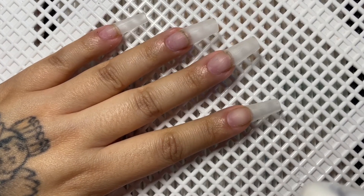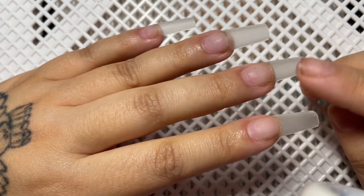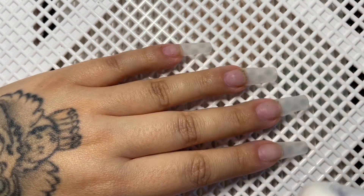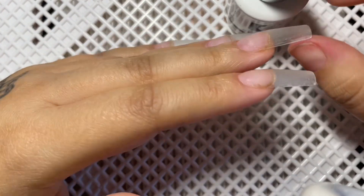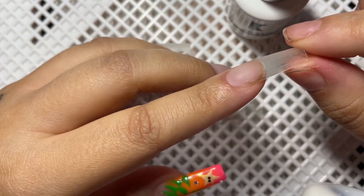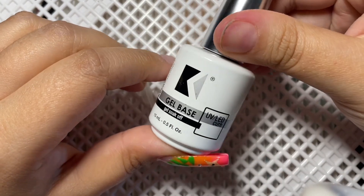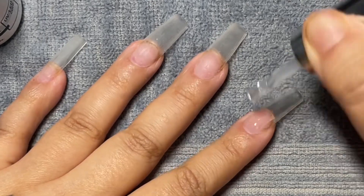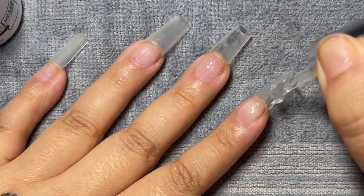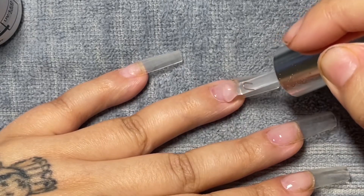After I was done with all the filing, I washed my hands really well and this is what it should look like — we took all the products down, cleaned up the cuticle line really well, and blended the tip into the natural nail. Since I'm not doing a full fill, I'm just going to take my gel base coat and put that at the blending line. Using the Cooper gel base coat — it's a little sticky and a pretty thick base coat — so it's going to fill in any filing marks still remaining on the nail before I go in with any product.